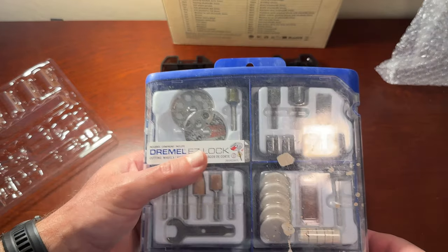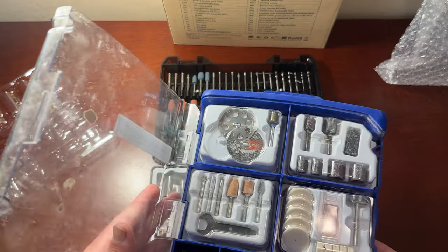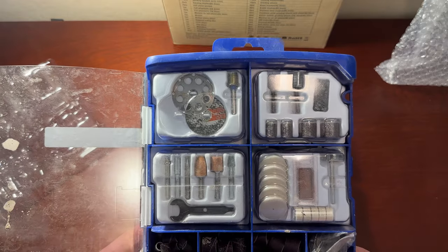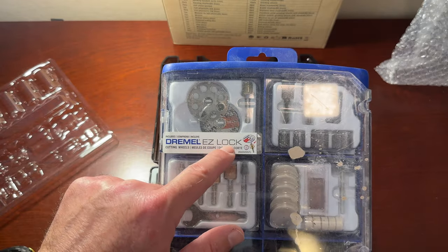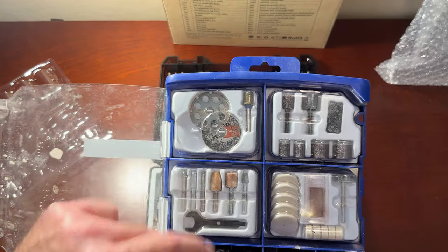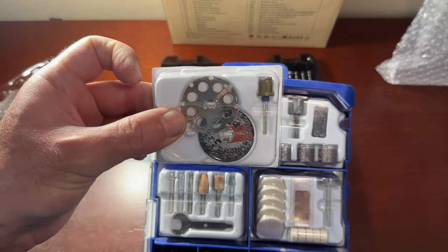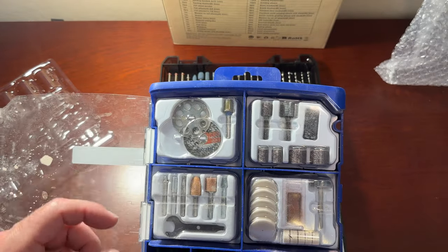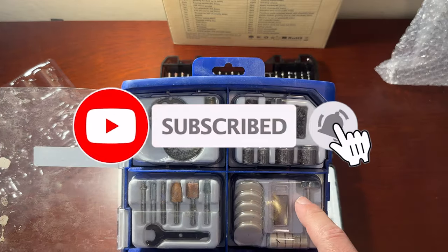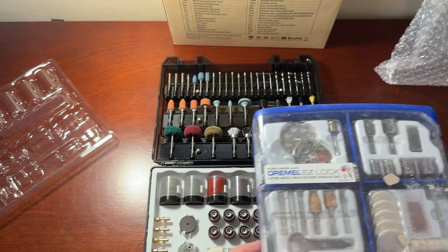This was the last Dremel set that I bought and I paid a lot more for it. What I like about the Dremel is the easy lock capability it has on the diamond cutting wheel, which is pretty nice — if you go through those, replacing it will make swapping the wheel pretty easy. That's what Dremel has going for them. The rest of the tools and pieces are the same.